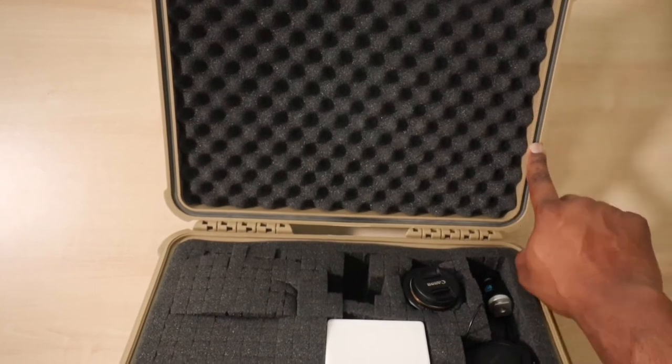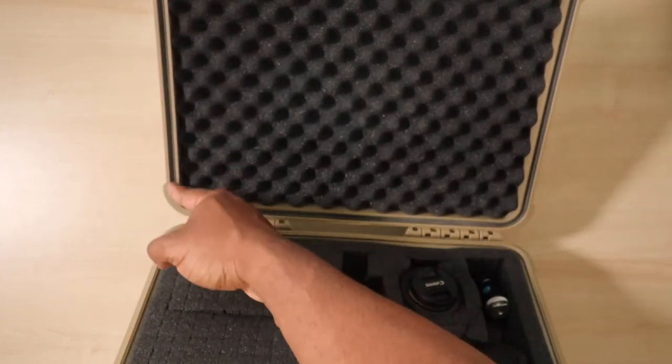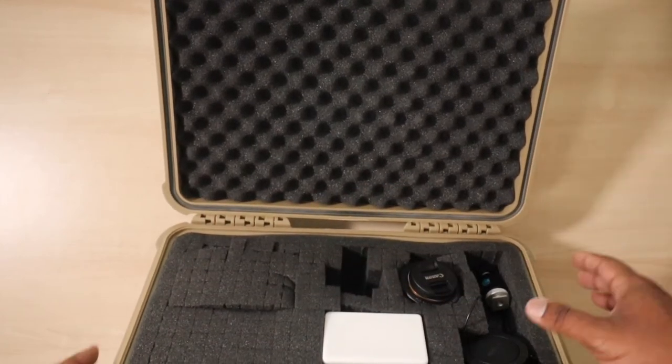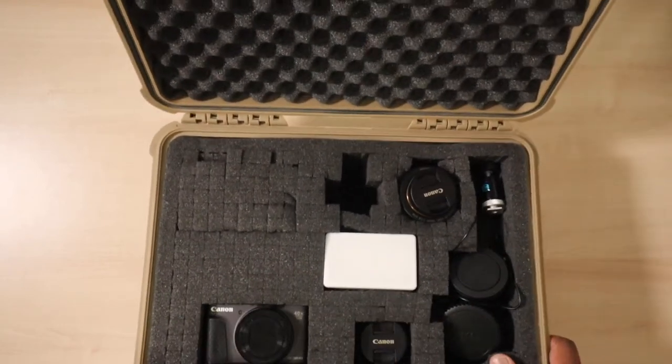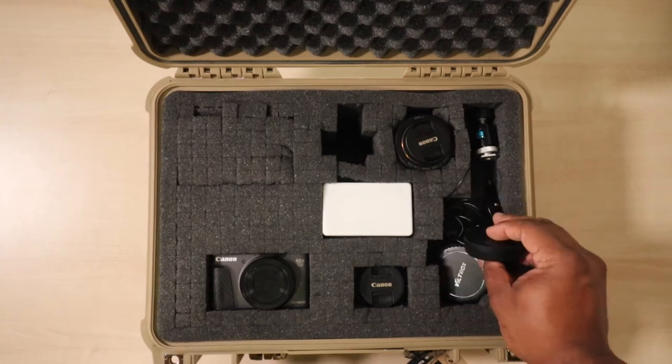Right here you can see a gasket — that's gonna help with the waterproofing we talked about earlier, just to keep your gear safe. In case you live in Texas like me where it floods every now and then, this is my setup right here.